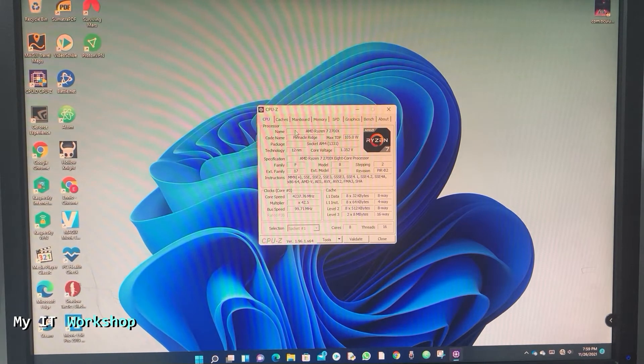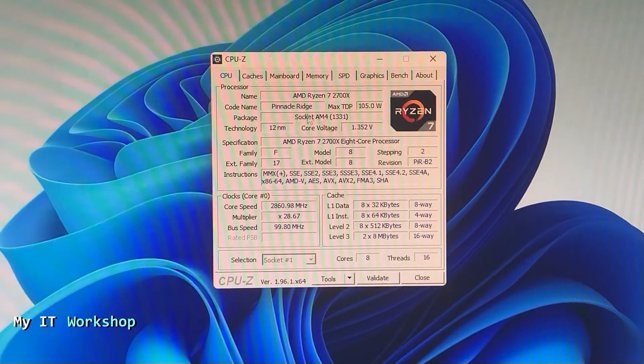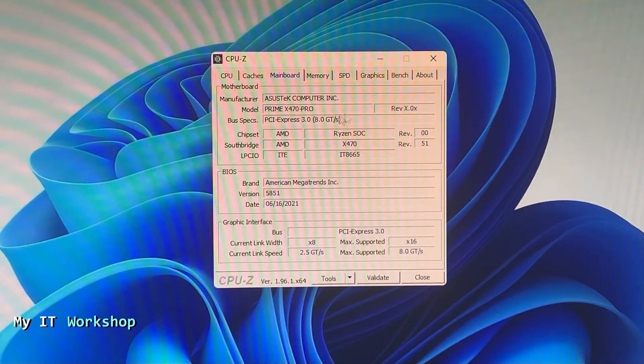The first thing I'm going to use is this tool called CPU-Z. I've used it in the past, it's free, and I'll leave the link in the description below. As you can see, this is a real computer — it's AMD, but it can be Intel as well — and this is my ASUS motherboard.